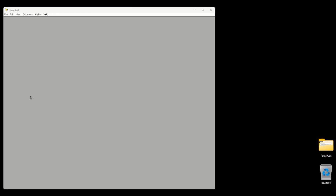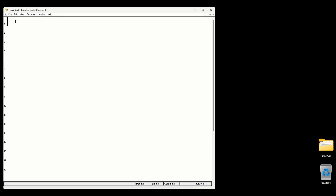Now we'll click to open the program. If we try to type using our keyboard, nothing happens. That's because we need to open a new document. You can hit Control N, or go to file and click on new. And now we can type.